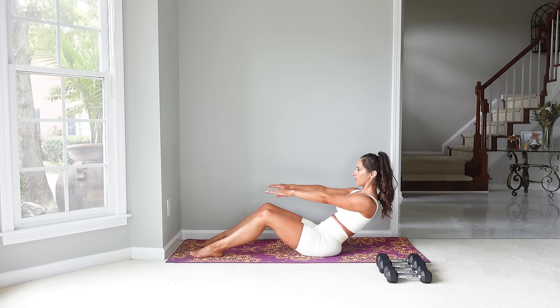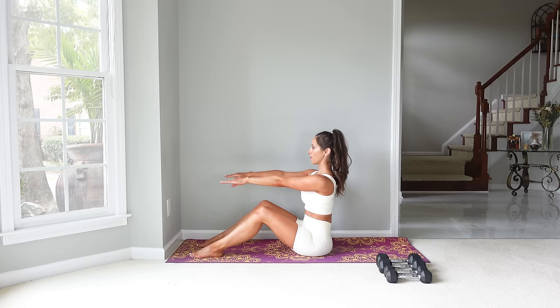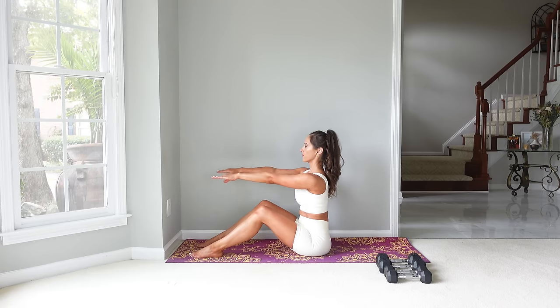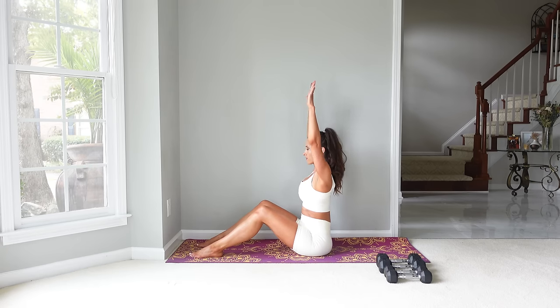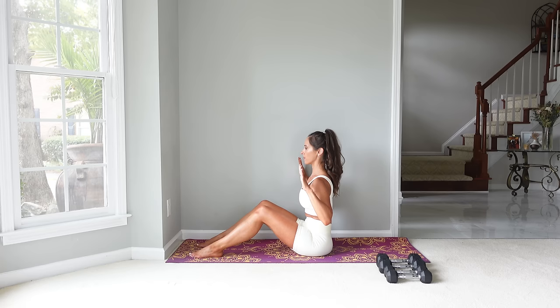Let's do it two more times. Now I want you to bring your arms up overhead and we're going to draw those elbows down. This is a nice warm-up for the shoulders — reaching up overhead and drawing down, trying to keep that spine neutral, meaning not arching in the back as you raise those arms up. With the breath, we inhale as we come up and exhale as you draw those arms down.